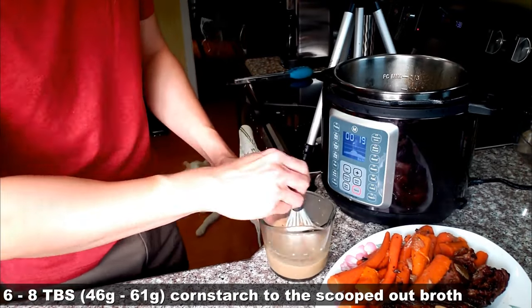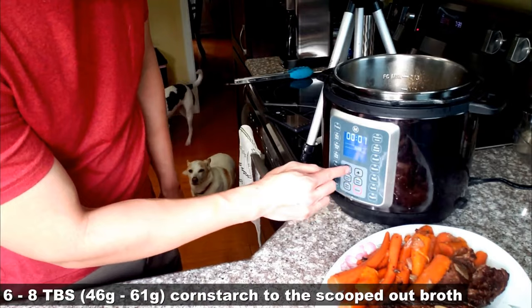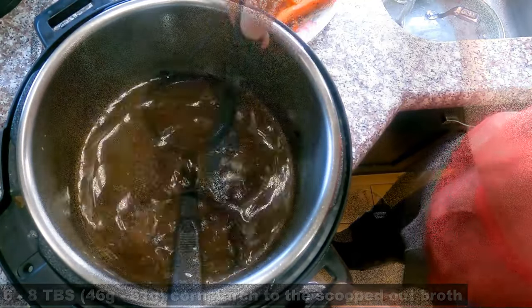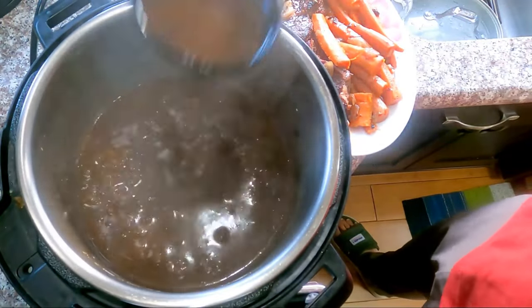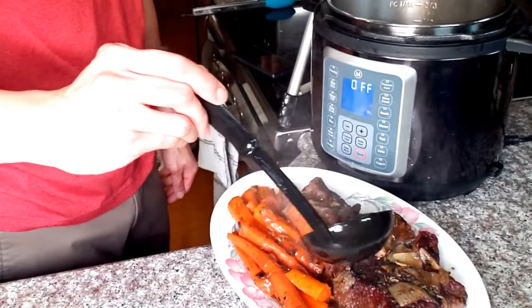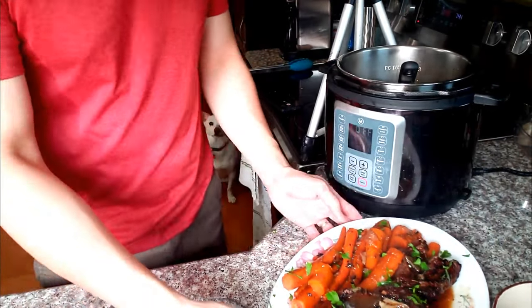To make the gravy, add six to eight tablespoons of cornstarch into the scooped-out broth and stir to dissolve. Then pour it into the pot and turn the Instant Pot to sauté mode. Stir occasionally until thickened. Now is a good time to taste our gravy and adjust with salt and pepper if needed. Add some chopped parsley before it hits the table.